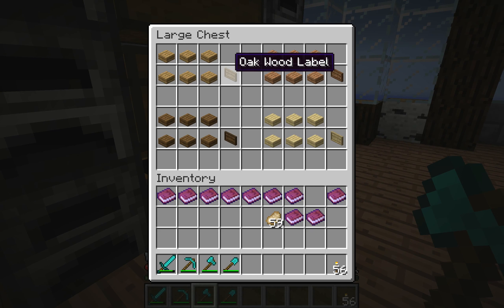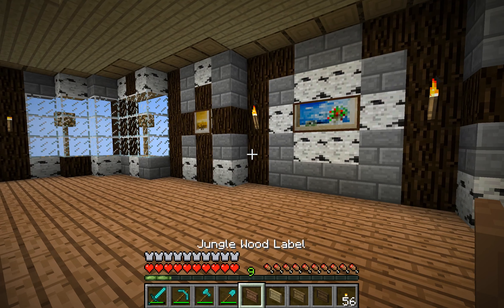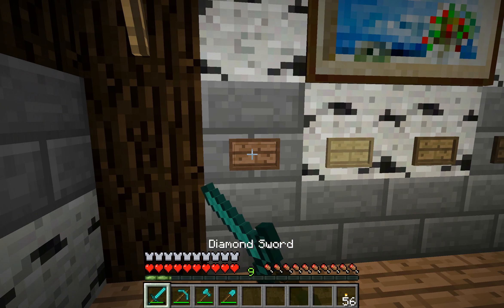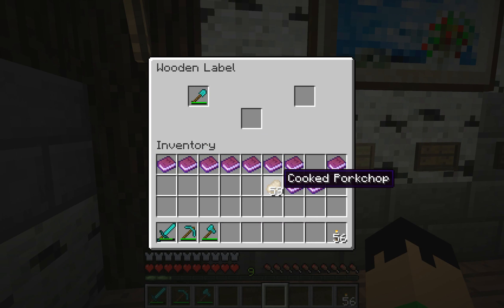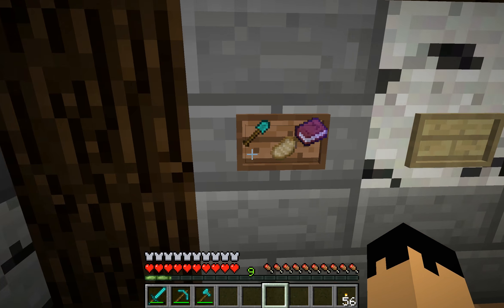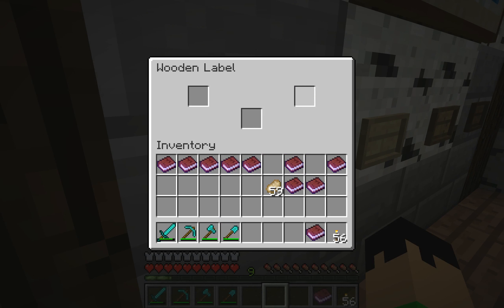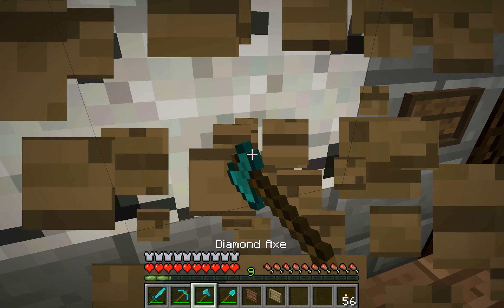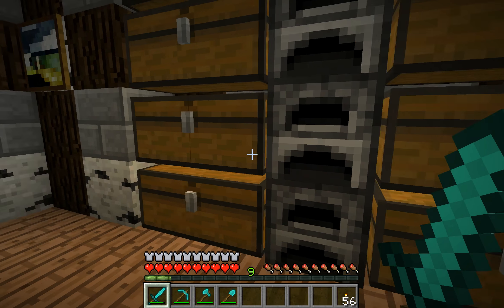Next, we have labels, which is just made with any type of wood slab. These are actually kind of small — you can use these to put above chests. You can put these small, tiny things above chests. If you shift right-click it, you can put any type of item in here you want, so you can label your chests of what items are in there. It only holds three, which is really the problem, because I don't usually only have three things in my chest. But I do like it — it's really cool looking. I like the labels. I like everything in this mod, really.